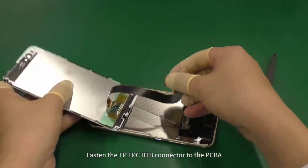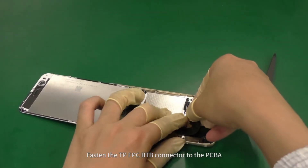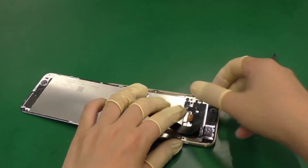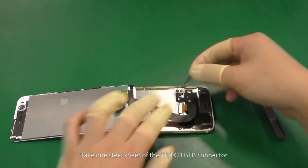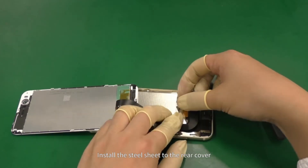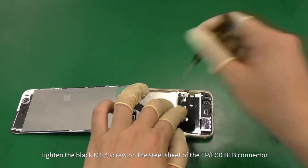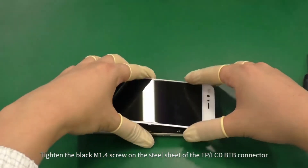Fasten the TP-FPC B2B connector to the PCB A. Take one steel sheet of the TP-LCD B2B connector and install the steel sheet to the rear cover. Tighten the black M1.4 screw on the steel sheet of the TP-LCD B2B connector.